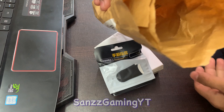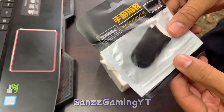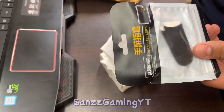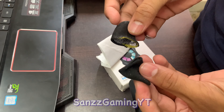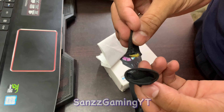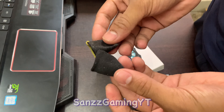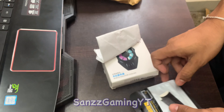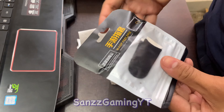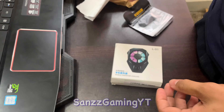It's empty! First up — Thumbsleeves, Gaming Thumbsleeves. This one is free, this one is free. Anyhow, this one is free.